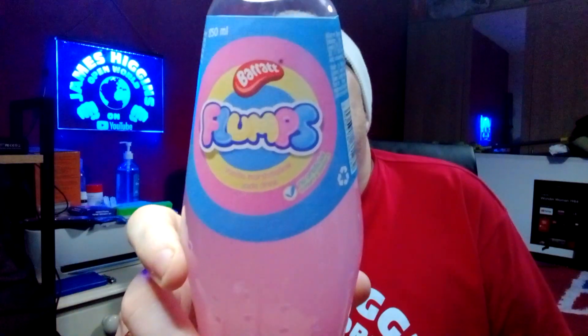Hello, my beautiful viewers on my channel, GameDiggy's Open World. What I've got for you now is Barrett's Flumps Vanilla Marshmallow Soda Drink. It was 99 pence and it is 850ml. Right, here's the glass. Alright, let's get to it.